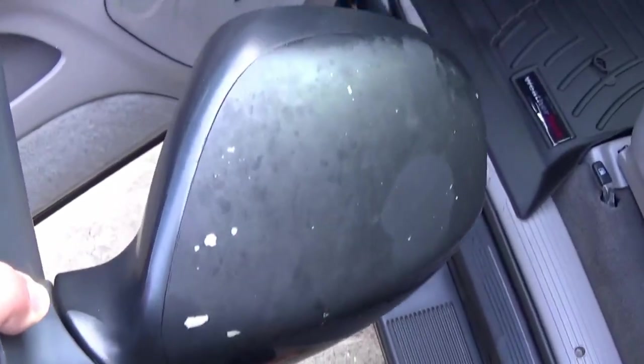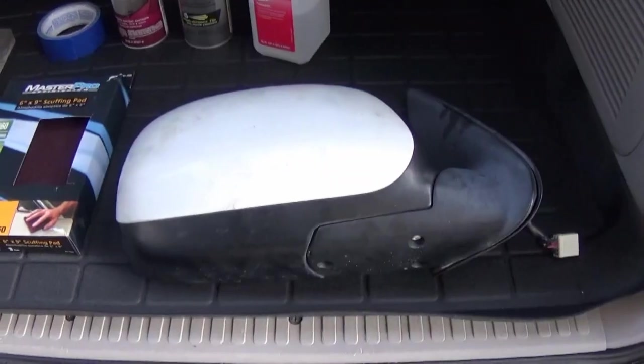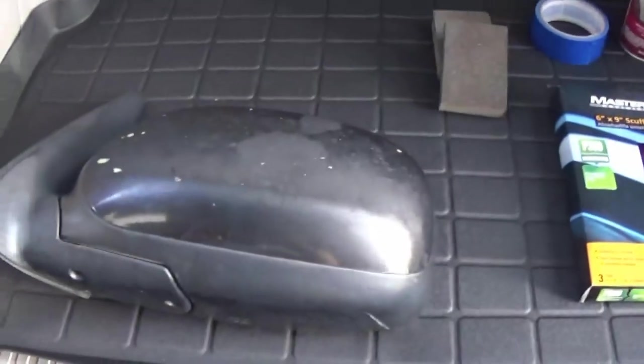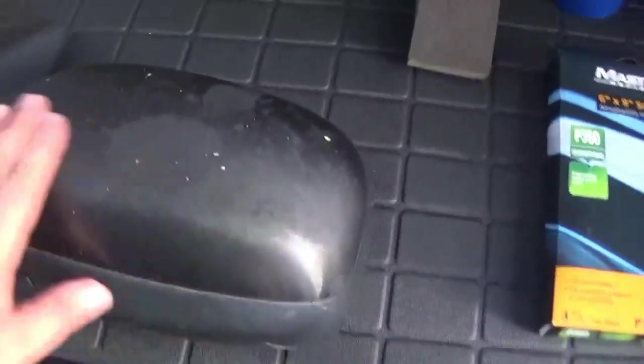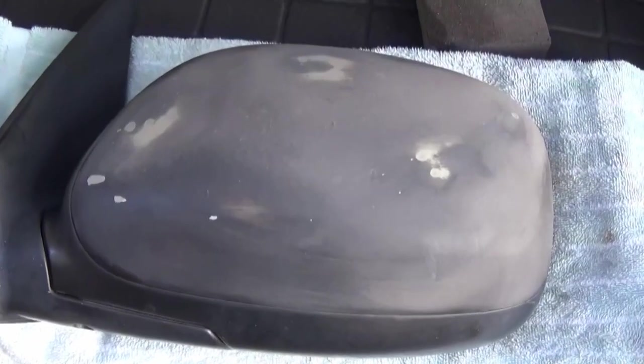Let's repeat the process for the passenger side. We now have both the passenger and driver mirrors. We're going to sand them down and prep them for paint. This won't need much — just use your sanding block to get all the super rough spots off, then finish it up with the red scuff pad. Here's the driver mirror all sanded down, now let's do the same to the passenger.